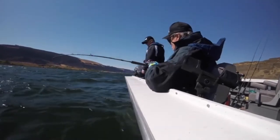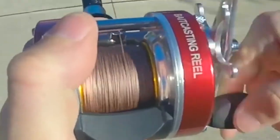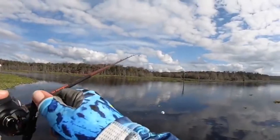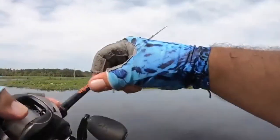The side plates are made of fortified aluminum. The Cast King is approved for saltwater use so the parts won't corrode. The spool is constructed from quality aluminum, and the rest of the components have been precision machined for superior performance.